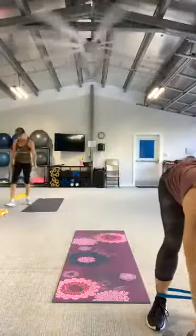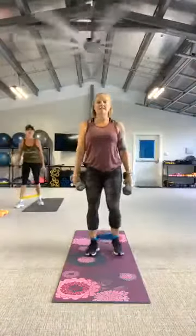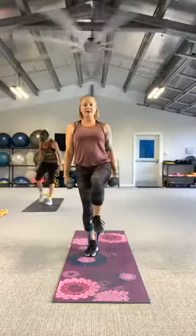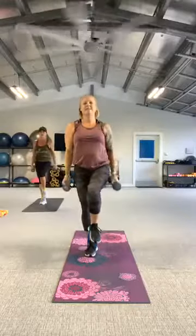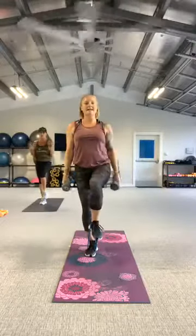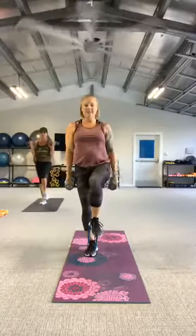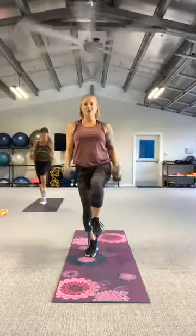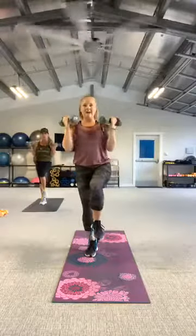Grab those weights. Step it on the left, lift to the right. Ready, here we go — bicep curls, bicep curls. Eyes are up, chest is up, core is locked in, spine is long and strong. Can you get that knee a little higher? Two more. And rest. Good work.